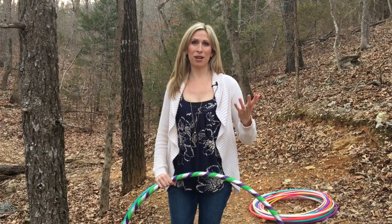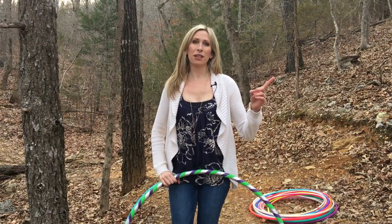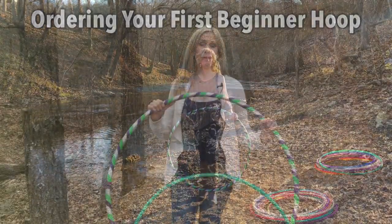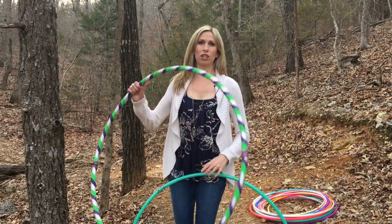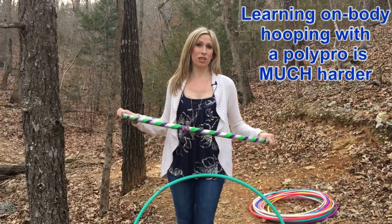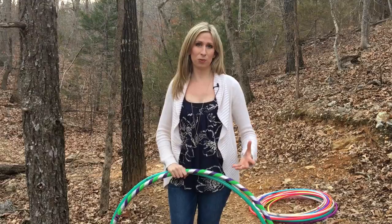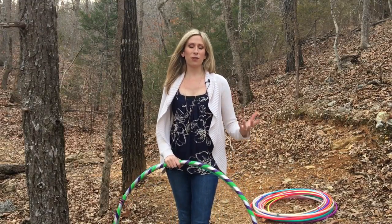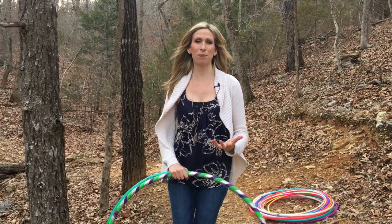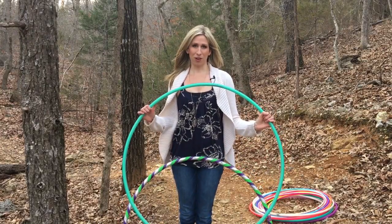First I want to say that if you are a brand new beginner hooper, I'd recommend that you first go watch my How to Pick Out Your First Beginner Hoop video, because starting out with a beginner hoop is great for learning on-body hooping. The larger and heavier the hoop, the slower it moves and the more efficiently you'll learn the foundational dance moves. Then when you're ready to level up your flow, or if you want a second hoop to practice off-body movements, that's where Polypros come in very handy.